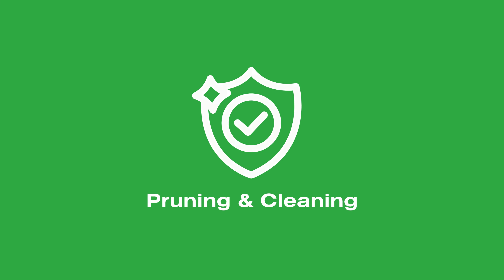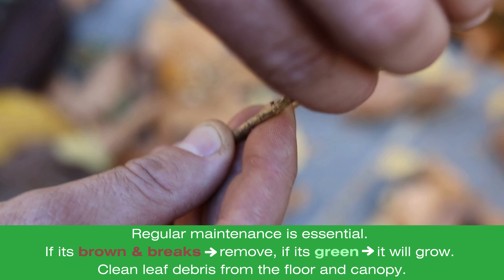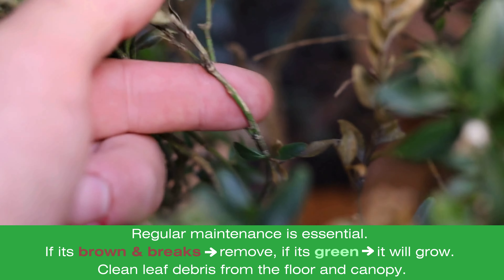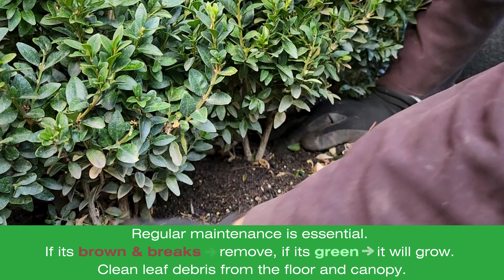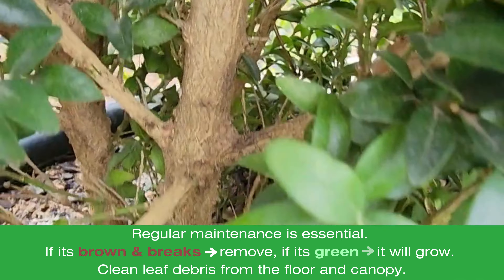Regular maintenance is essential. Removal of dead limbs is imperative to promoting regrowth. Branches that break easily should be removed, while green ones will continue to grow. Clean leaf debris from both the floor and the canopy to prevent the spread of disease.